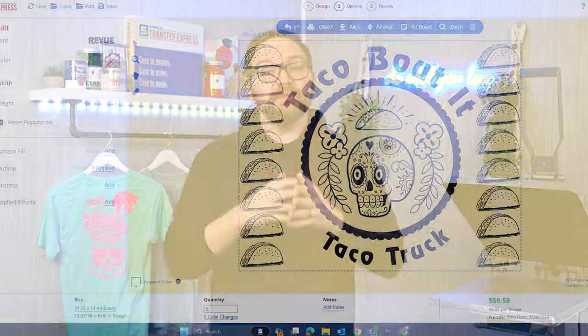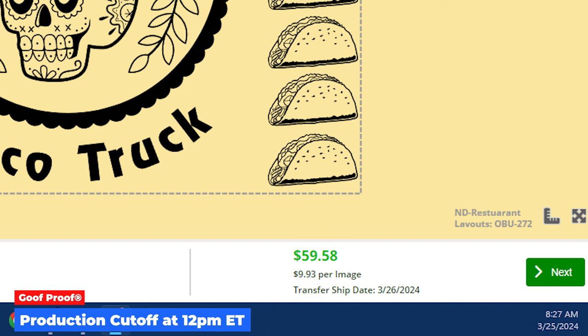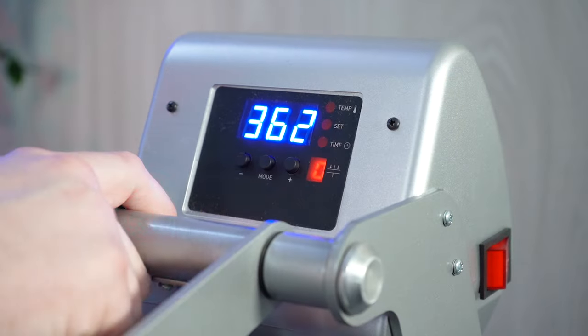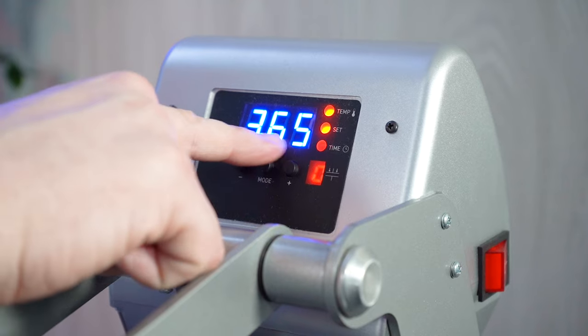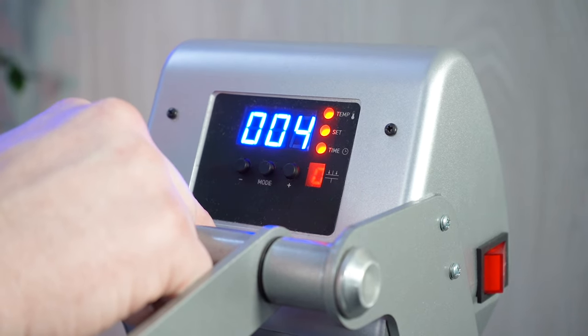Screen printed transfers also ship quick — next business day turn times when ordered before the production cutoff. With shipping transit times at two days maximum anywhere in the lower 48 United States, you'll have your prints delivered within three days of ordering at most.